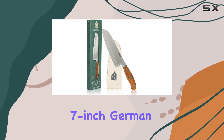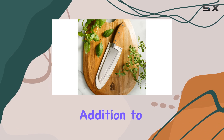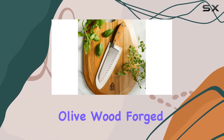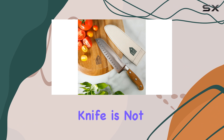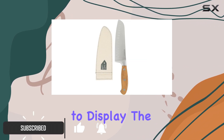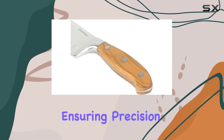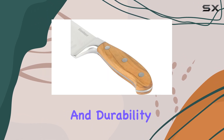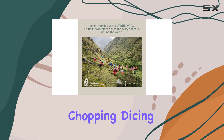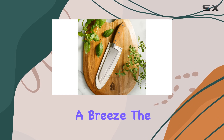The Blumhouse 7-inch German Steel Santoka Knife is a beautiful and functional addition to any kitchen. With its Italian olive wood forged handle, this knife is not only a pleasure to hold and use, but also a stunning piece to display. The blade is made of high-quality stainless steel, ensuring precision and durability. This knife is perfect for chopping, dicing, and slicing a variety of ingredients, making meal preparation a breeze.